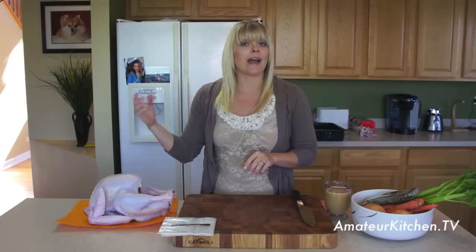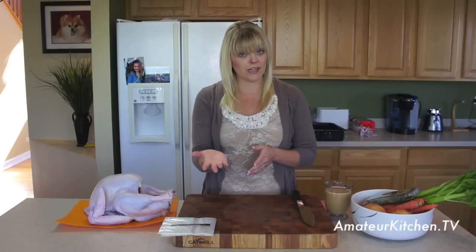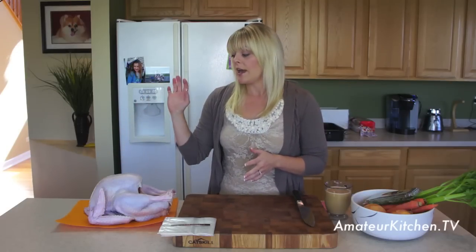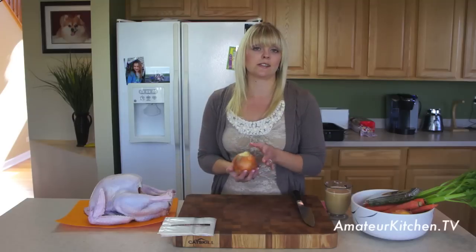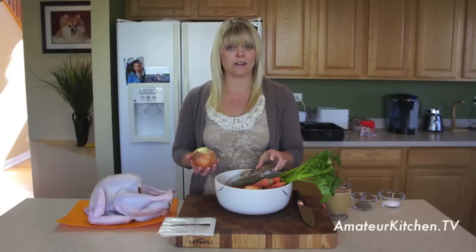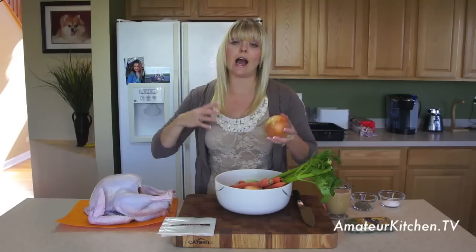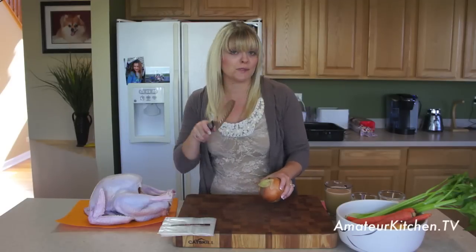I have this thawed out, cleaned it out, and got the neck out. You could save that for chicken or turkey stock later on — rather than wasting anything, we want to use it all. You can also use the carcass after it's cooked. I've thawed, rinsed, and patted it dry. I have some root vegetables to stuff in there — a couple of onions, a couple of carrots, some celery. I don't worry about peeling the carrots or taking the leaves off the celery. Just wash it up and chop it to put inside. Obviously if you have a bigger turkey, you'll use more root vegetables.